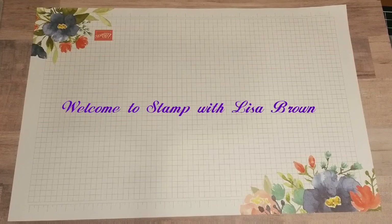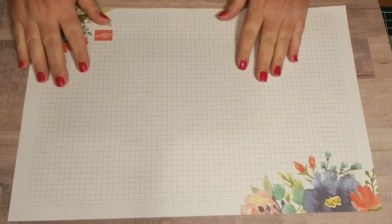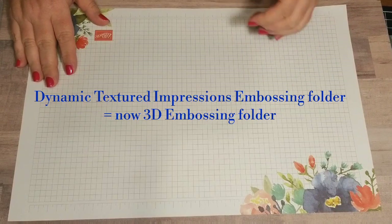Hi everyone, this is Lisa Brown at Stamp with Lisa Brown, and thank you for joining me today. I wanted to talk about the textured impressions embossing folders, which in the 2019-2020 catalog we are now calling the 3D Embossing Folder.